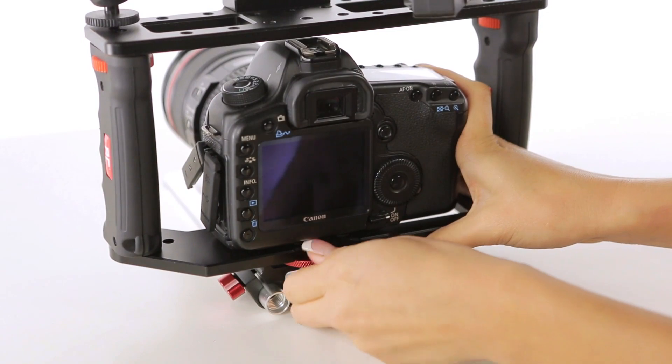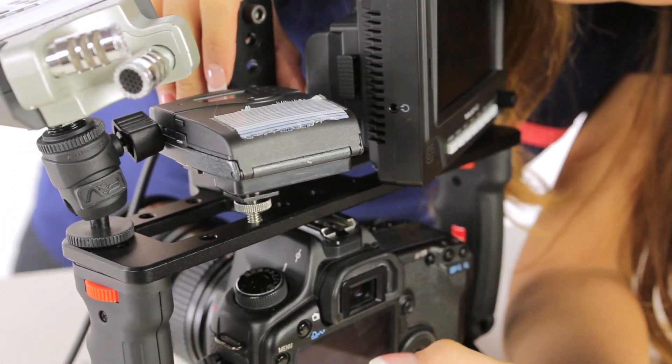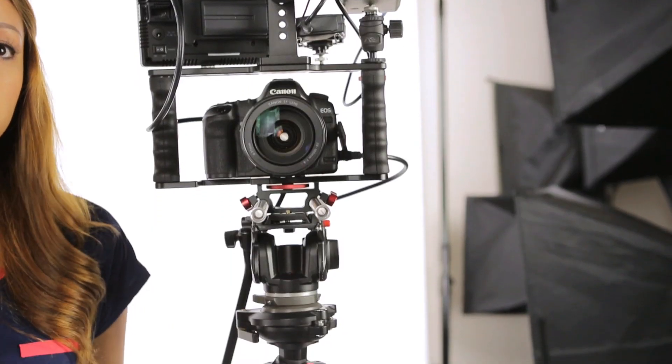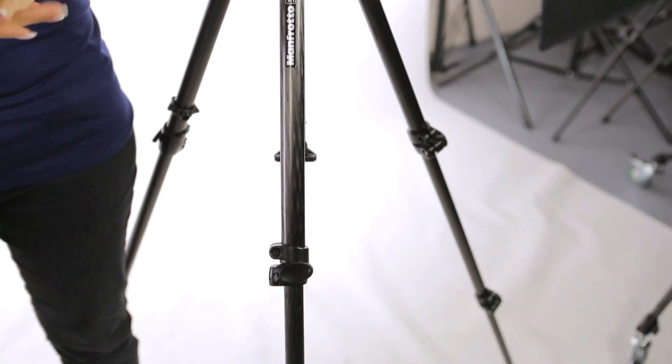The last step is to get our camera on there and try it out. As you can see, I've got a pretty hefty camera setup on here — I've added numerous accessories and at least 10 extra pounds on top of my tripod. So as you can imagine, the last thing I want to do is touch the legs to adjust my levels.